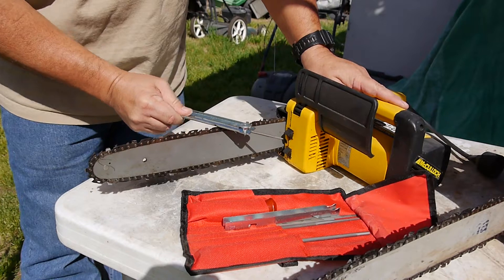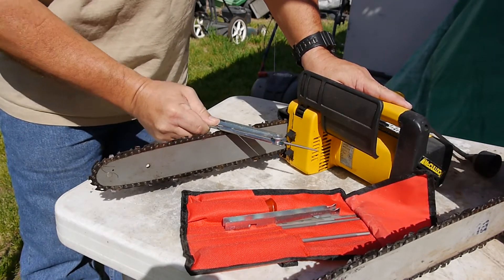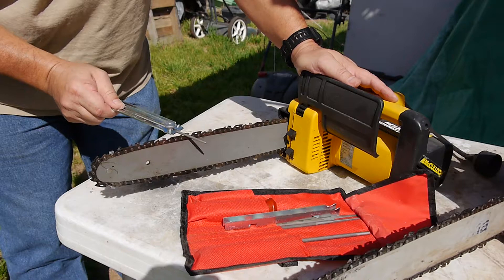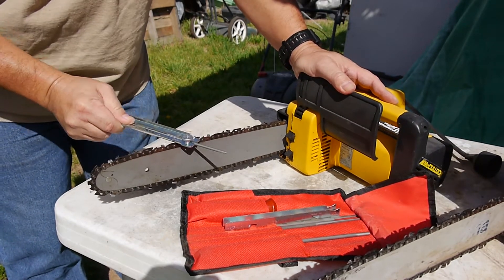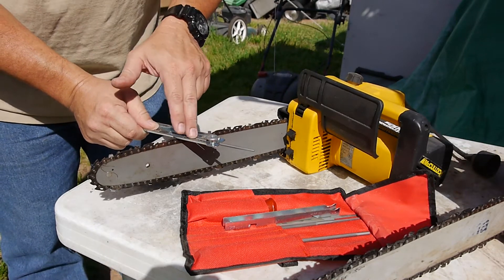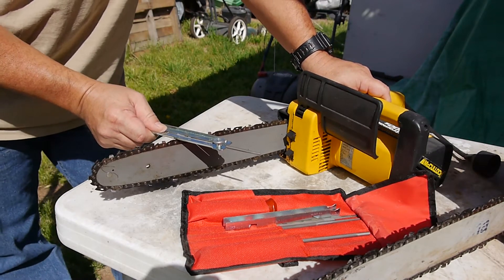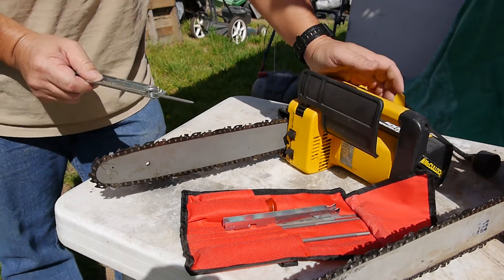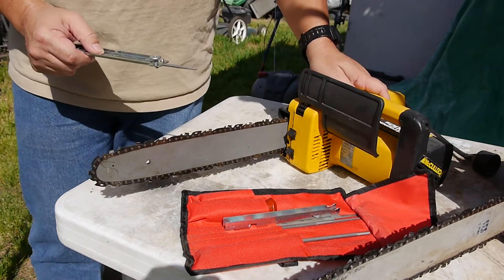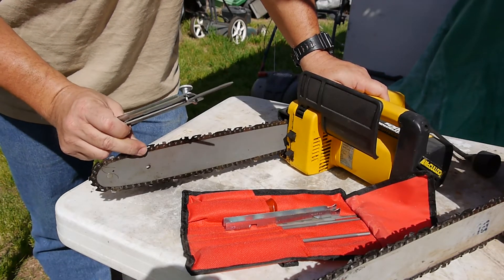Just go back and forth. You can see it's already getting sharp there. So you'll skip this tooth, go to the next one, get the same angle. Your accuracy is just free-handing it, but as long as you keep that mark parallel to the blade, you'll be doing fine. There are other sharpeners where you actually attach the jig and it keeps it lined up perfectly. It takes a little while to set up, but once it's done it's very easy to do — just like I'm doing here — and you get a lot of precision out of it.